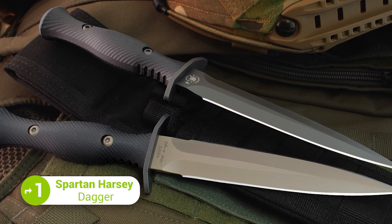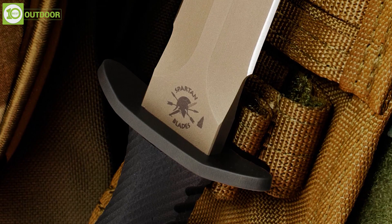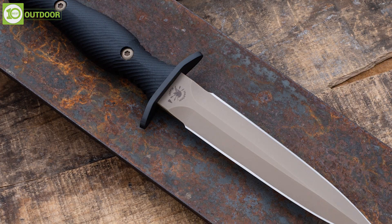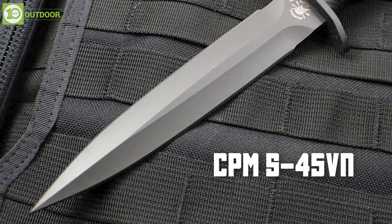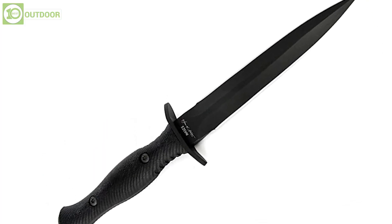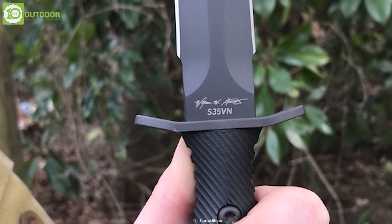The Spartan Harsey Dagger is a tactical knife designed by custom knife maker William W. Harsey Jr. and manufactured by Spartan Blades. The knife is designed for military and special operations use and is named after the designer. It features a full-tang construction and is made from CPM S45VN steel. The blade is 6 inches long and features a double-edged dagger shape. Its handle is made from textured black linen Micarta, which provides a secure grip even in wet or slippery conditions.